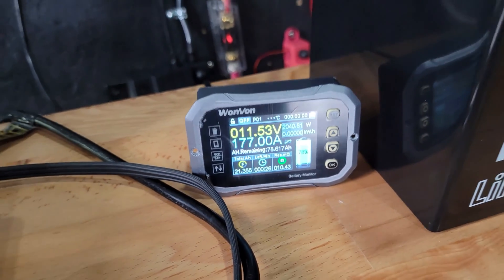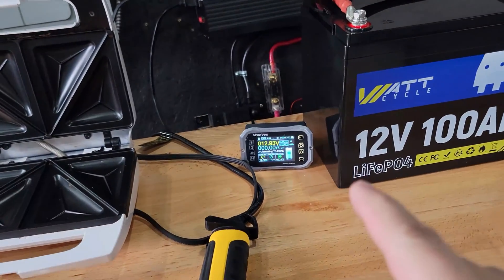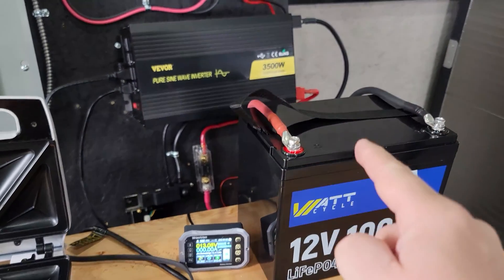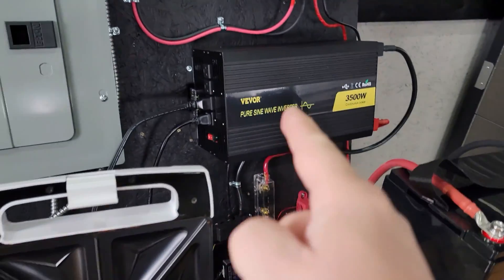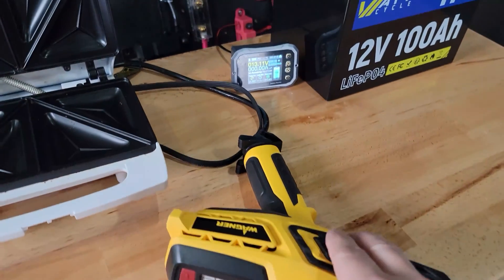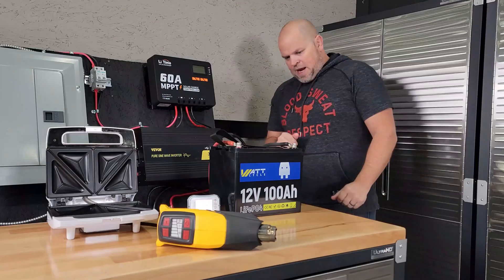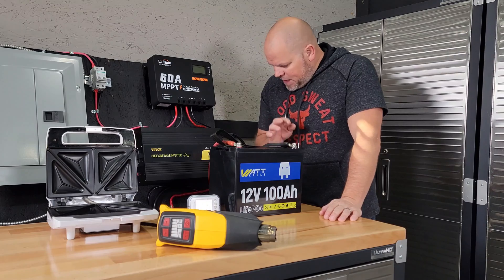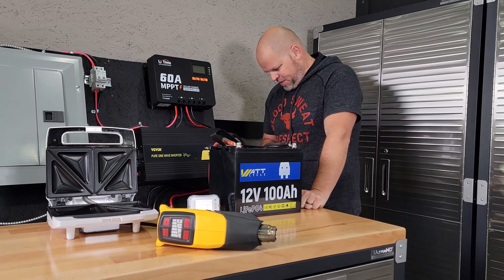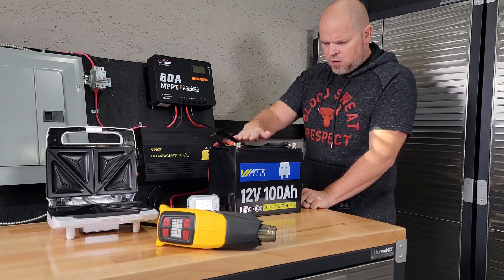We're at 177 amps — and the inverter finally disconnected. That's good; I was starting to get worried it wasn't going to disconnect. The BMS should turn back on automatically, and when it does the inverter should turn on and power back up. I will tell you that I smell some electrical smell here — I don't like that smell. I can't determine whether it's coming from my inverter or the battery.